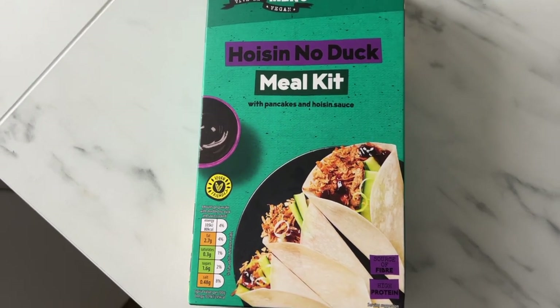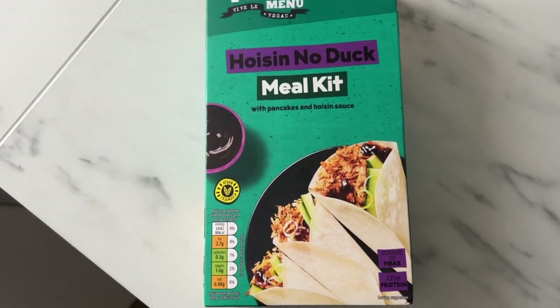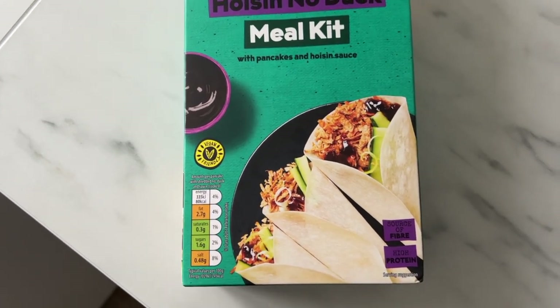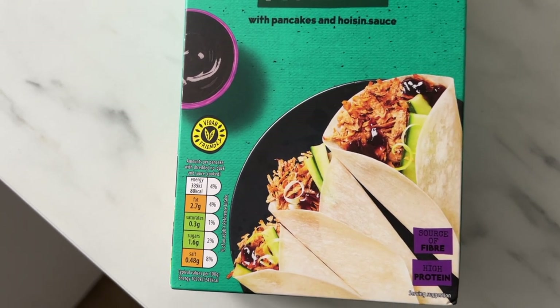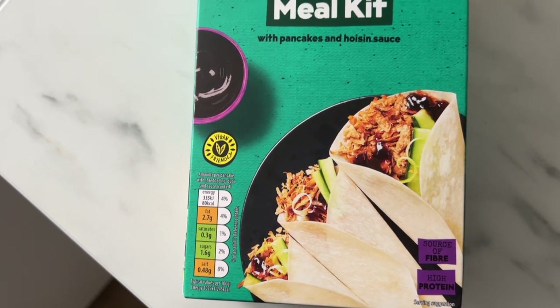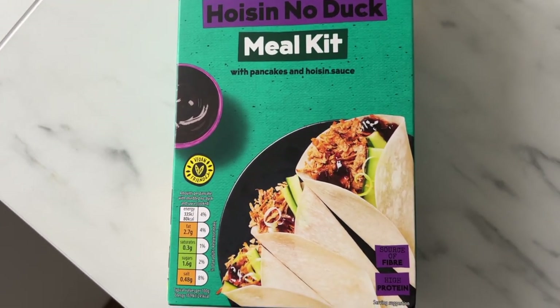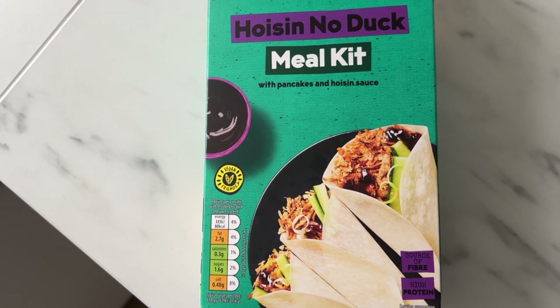This is an exciting new addition from Aldi. Their vegan range is called Plant Menu, and they have a vegan Chinese duck pancake kit. I actually forgot to get cucumber or spring onion, but the main thing is the duck and the sauce so I'll just eat it like that. Very excited to test this out!